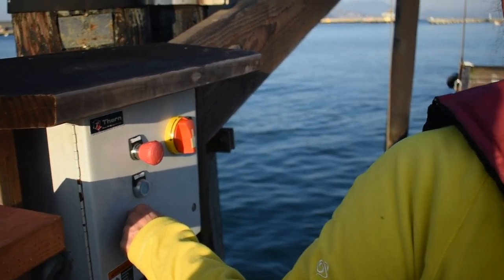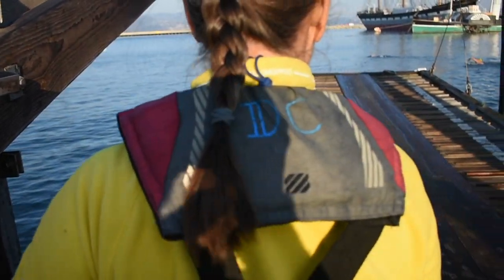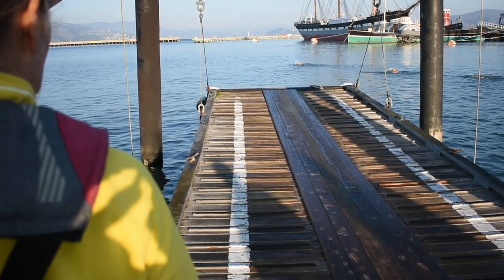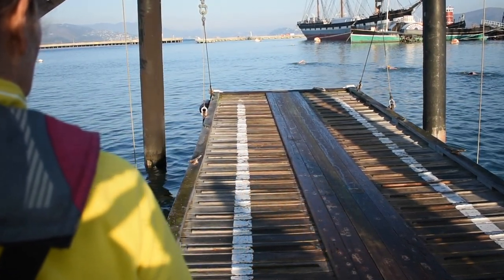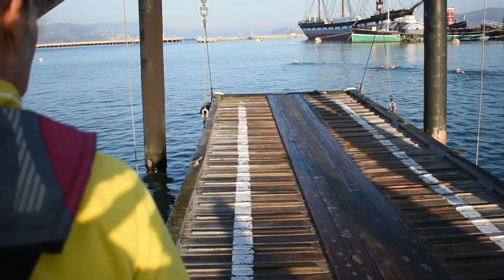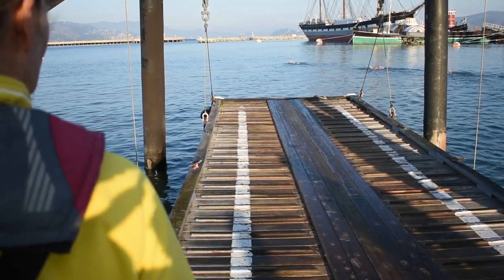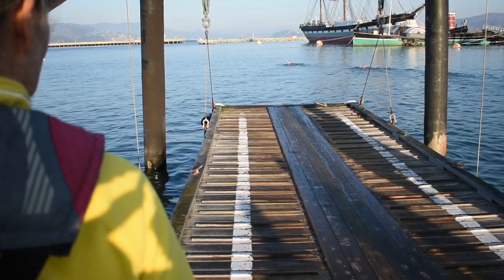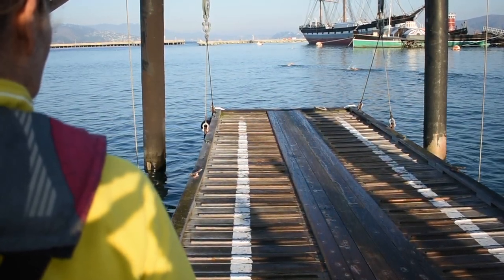For launching a boat, you want the lip of the apron to be floating on the water. If the tide is coming in, leave the cables taut — this ensures that the apron rises with the tide. If the tide is going out, leave the cables with about a foot of slack. This will allow the apron to drop with the tide and you will be easily able to step onto the apron when you return.